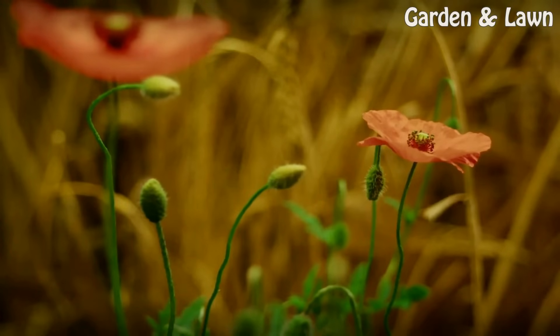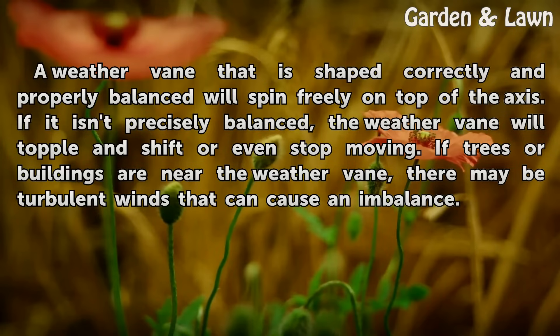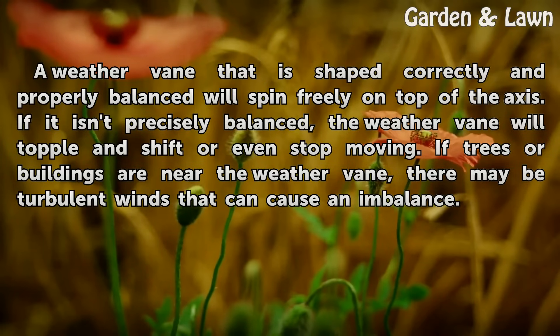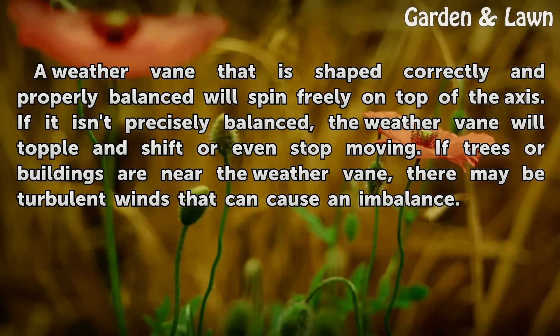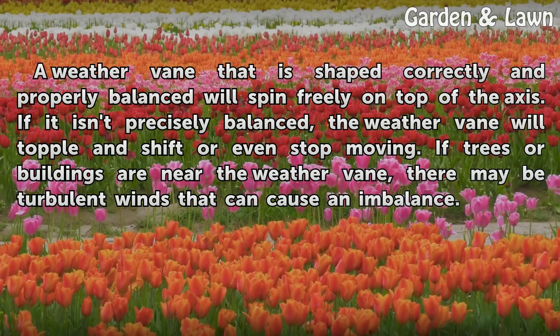Balance: A weather vane that is shaped correctly and properly balanced will spin freely on top of the axis. If it isn't precisely balanced, the weather vane will topple and shift or even stop moving. If trees or buildings are near the weather vane, there may be turbulent winds that can cause an imbalance.